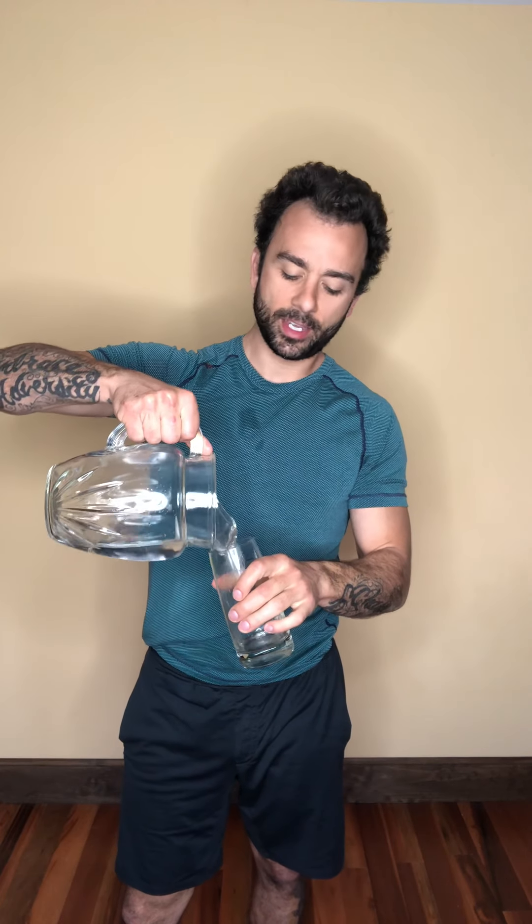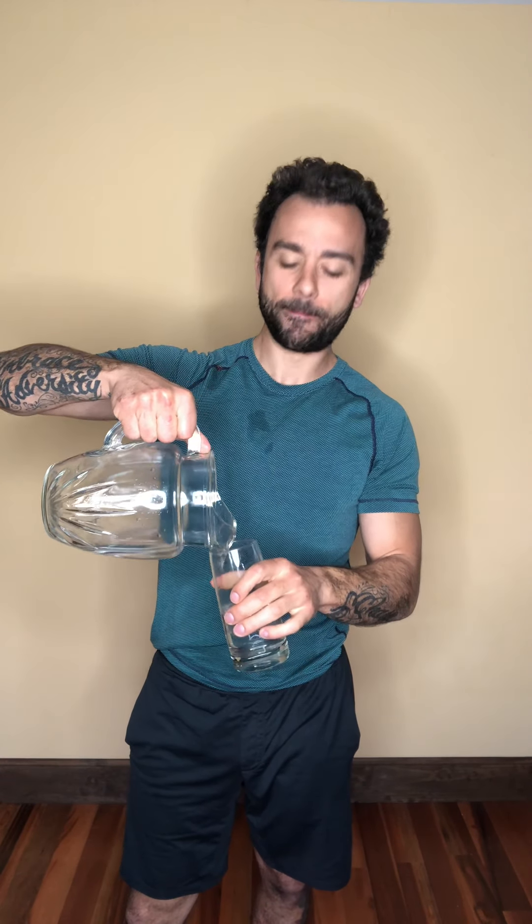All right, last one. You guessed it — we got our third glass right now. Then we're hitting the opposite side and we're done, and you can go on through your day. I promise you'll feel better. Drink that third glass.